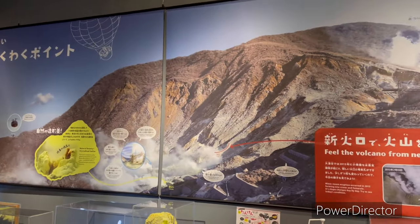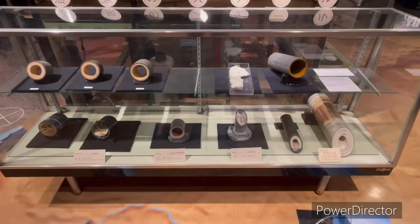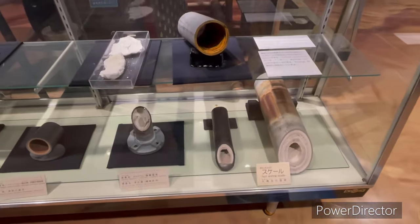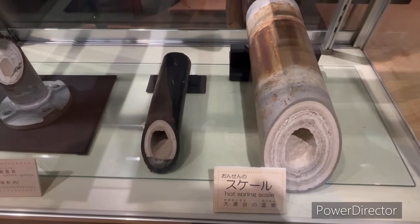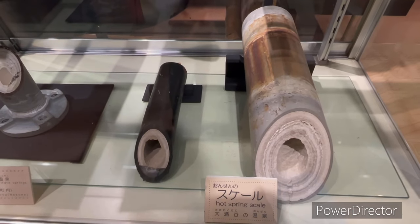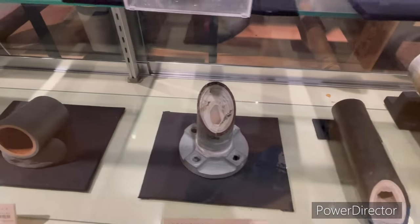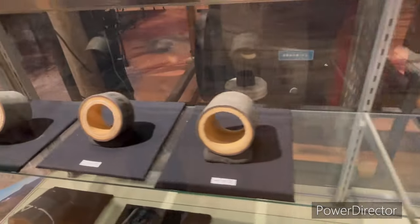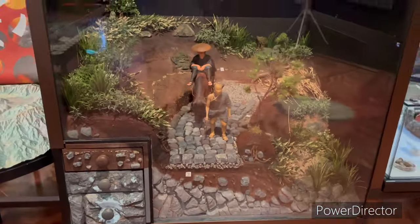There are different types of pipes here. These pipelines are connected to the water. There are many layers inside. There are many minerals in hot water. There are different types of rocks in hot water. The pipes are blocked in the first pipe. These pipes are connected to each other. The maintenance is also continuous.